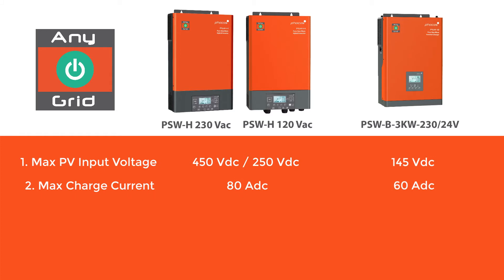This in turn means that you need less copper wiring, saving cost, and you do not need string fuses. The second difference between the PSWH and PSW-B series is the charging current.